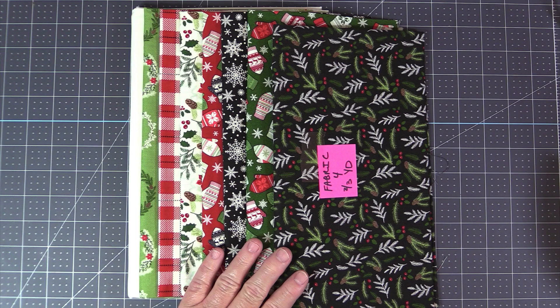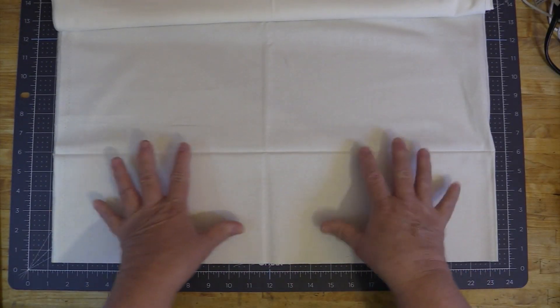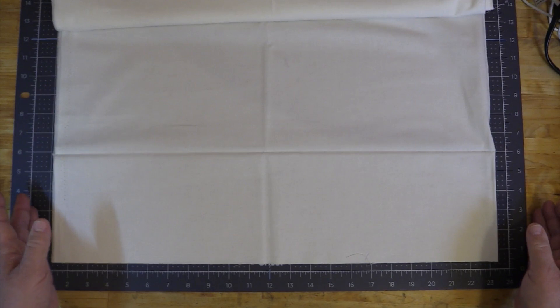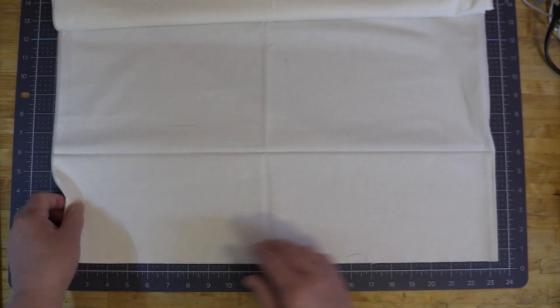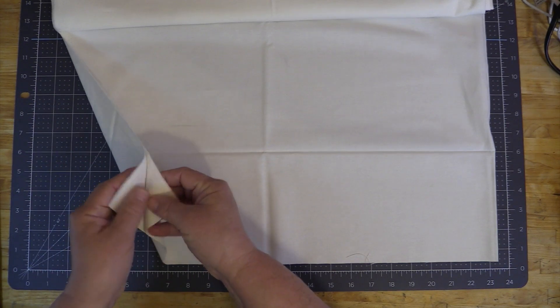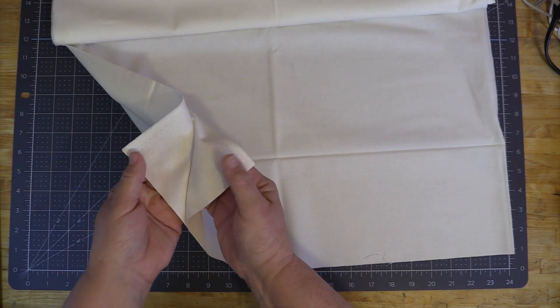We'll be using Cricut's acrylic ruler to cut our fabrics to the proper width. The ruler is exactly 12 inches wide, which is perfect for pre-cutting fabrics to use on the fabric mats. I'm going to cut a 12-inch strip of fabric out of this white fabric here. I have it on the dark side of the mat and I want to cut along the width of the fabric, from finished edge to finished edge or selvedge to selvedge.